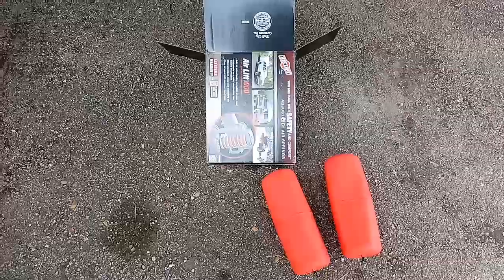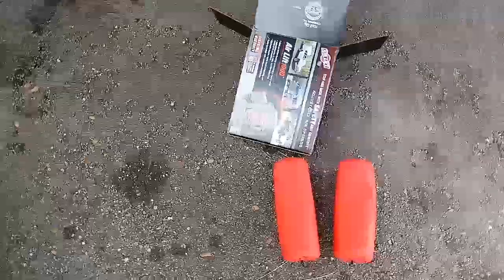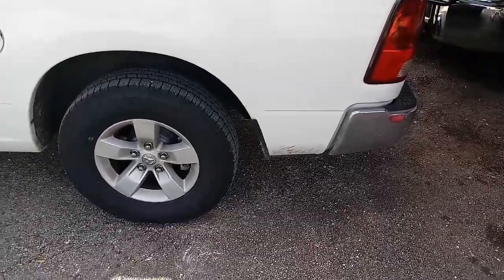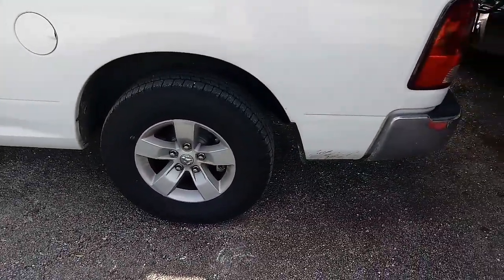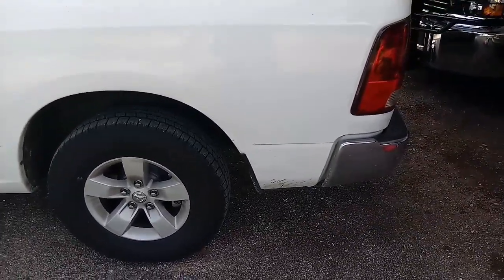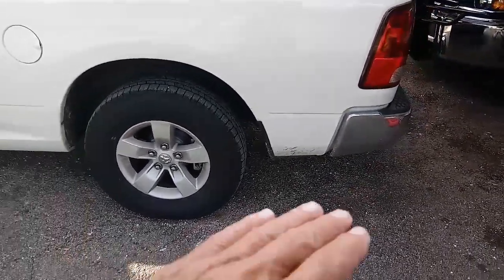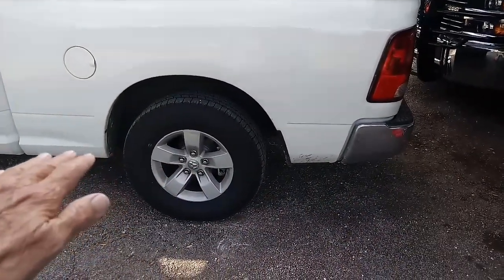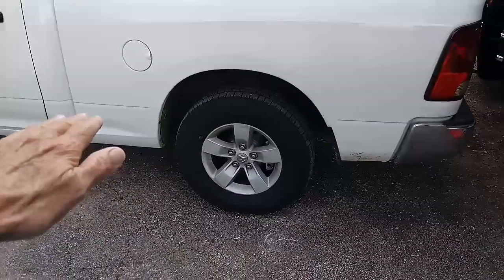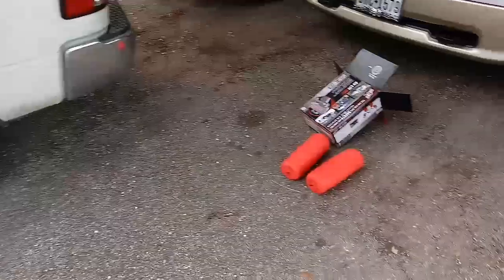I just wanted to give you a heads up — if you're towing anything, particularly with heavy tongue weight and your vehicle is dipping down. Whenever you hook up... that's my son's truck. He restored a 1963 Ford pickup, fire engine red, and he doesn't want me taking any pictures of it. It's got a 532 horsepower engine. Unbelievable. But anyway, if your vehicle's not level, you can try these.